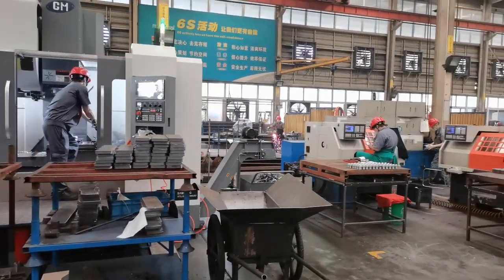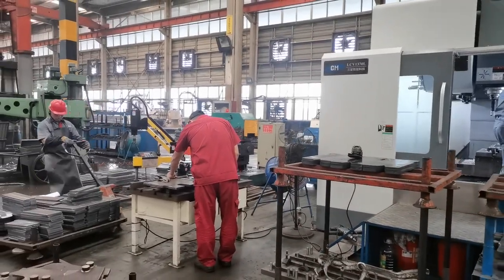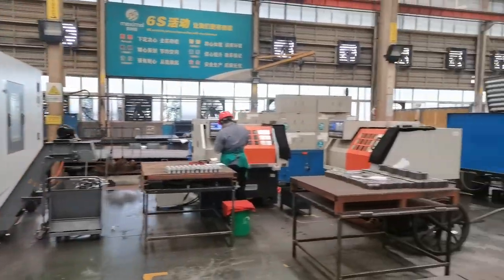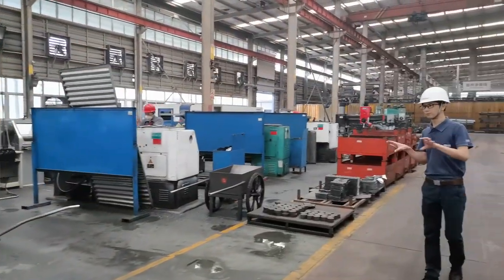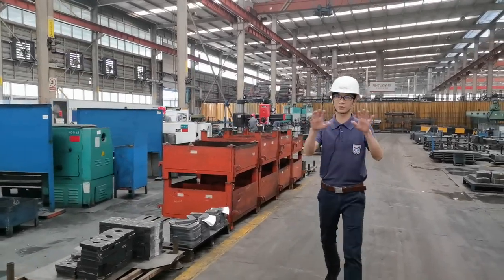You can see those people in red clothes — they are our QC engineers. We always inspect the parts during the process so we can find and solve any problems in-process.